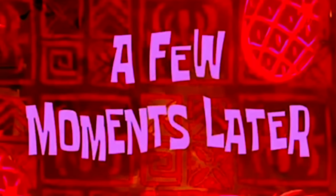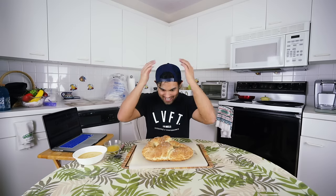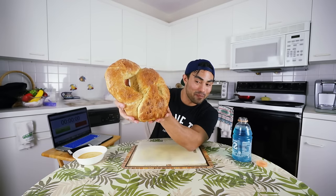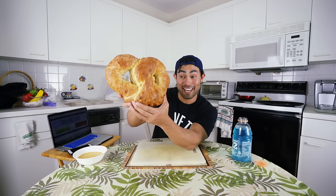A few moments later — let's see what this pretzel looks like. Oh, this is actually pretty neat, I really like this. I have melted butter right here — the last step is to pour it right on top. I don't have a brush so I'm just going to use a spoon and wipe it on there. It is the moment of truth to taste this pretzel. It's a weird looking pretzel — it doesn't even look like a pretzel. For aesthetics I'll give it like a two out of five.